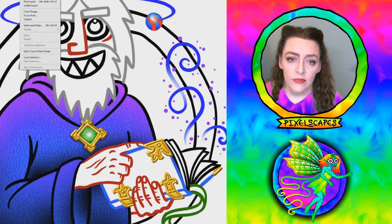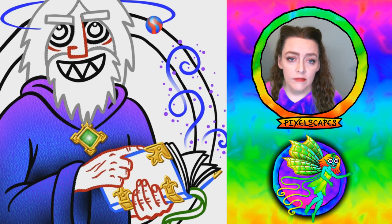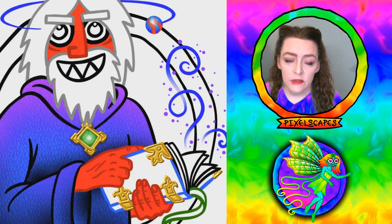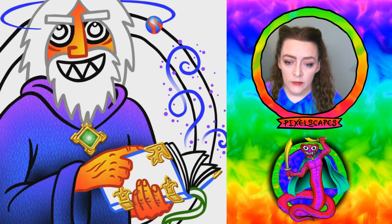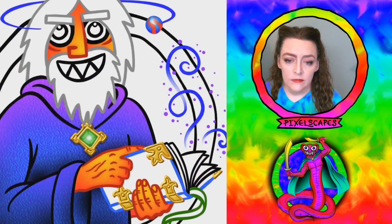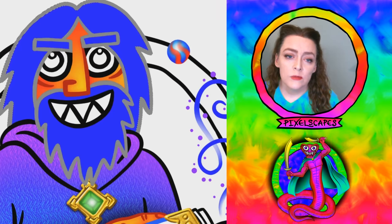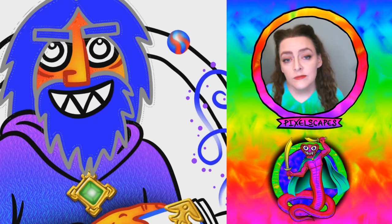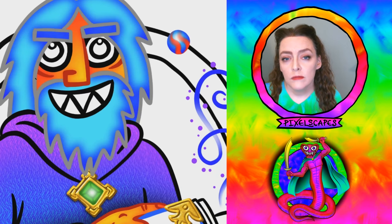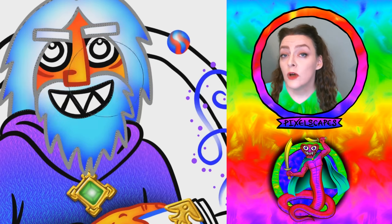Now I'm going to start coloring his skin, which was red and yellow in the original, so I'm going to make it red and yellow here. And then his hair was blue originally when he was young, so I'm going to make it blue on the edges but mostly white because he's old.